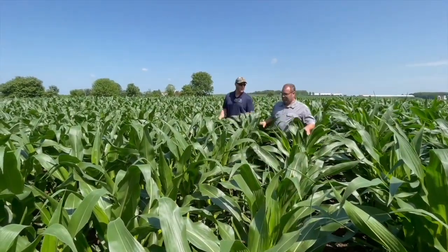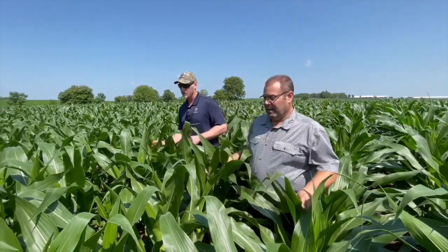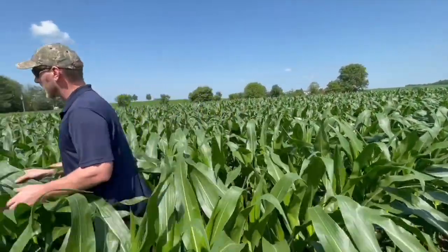So Cliff, tell me about your operation. Country Custom Ag is a company that owns farm equipment that provides a service to myself and my brother Dale, and also to other local farmers in the area in Perth County and Oxford. Today we're going to dive into your corn planter a little bit. Can you tell us about your corn planter and some of the details around it?